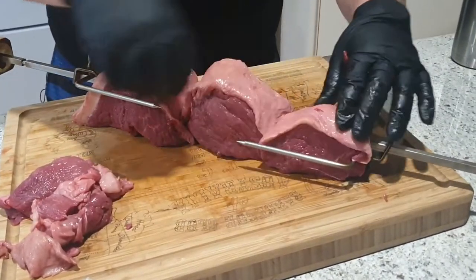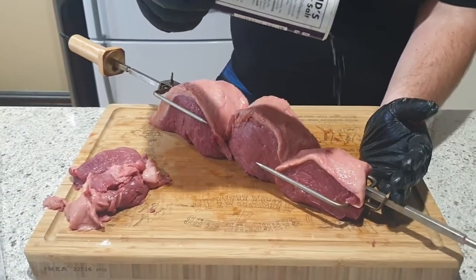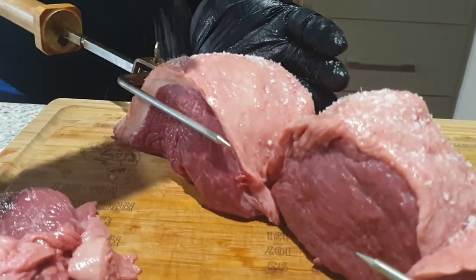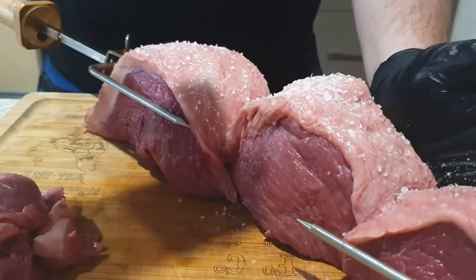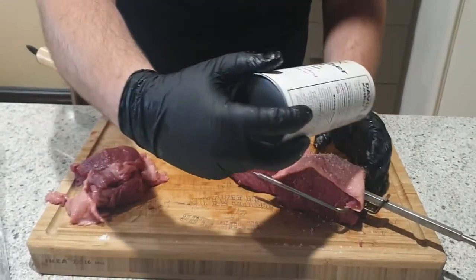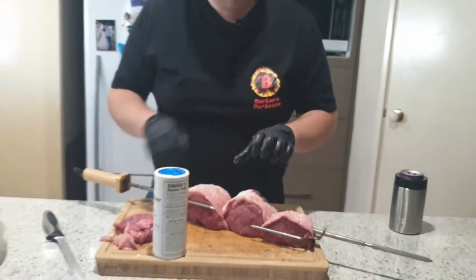We're going to go ahead and get the salt on there. Last time I tried this I actually salted the whole cut — all the beef, all the fat, all sides — and it turned out to be really, really salty. So this time I'm only going to salt the fat, because the beauty of rotisserie is that the fat, as it's rendering out, washes around the beef and catches the salt as it turns. It actually sort of self-bastes, which is one of the most beautiful things about rotisserie cooking. Don't be afraid to go heavy with the salt on the fat — you can't really go wrong.